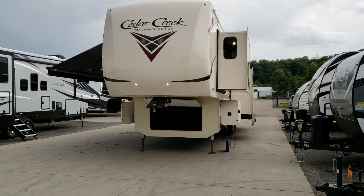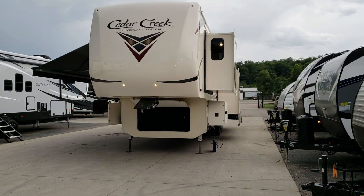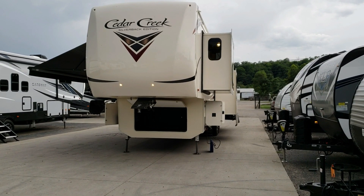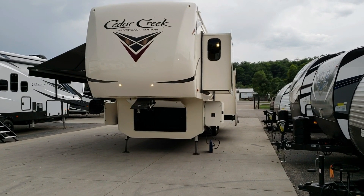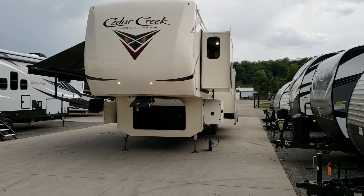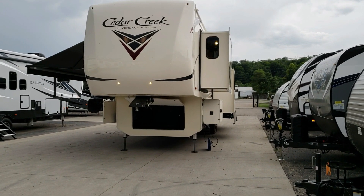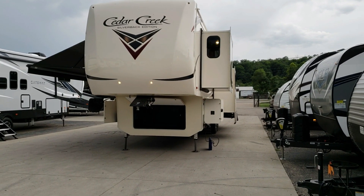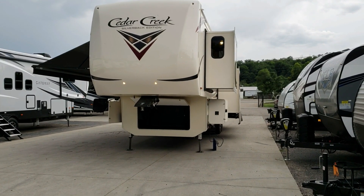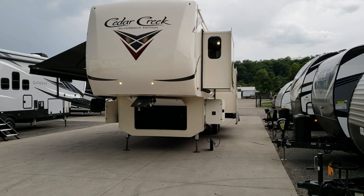Hey everybody, it's Ray here with another All About RVs video. Today we're going to take a look at a brand new 2019 and a half Cedar Creek Silverback 37 MBH model. This is different than the 2019 versions produced for the last four months. We are entering the time where the RV industry makes their mid-year model changes, which usually happens around the end of July into August, and this is one of them.